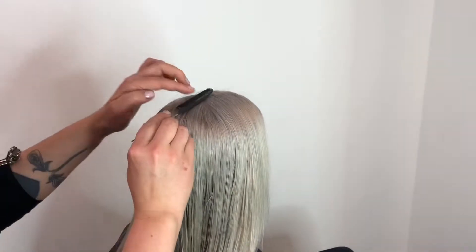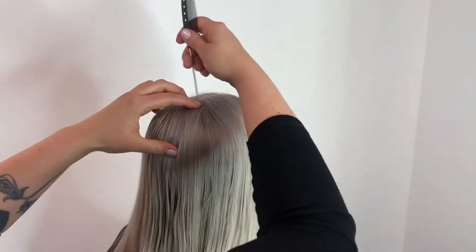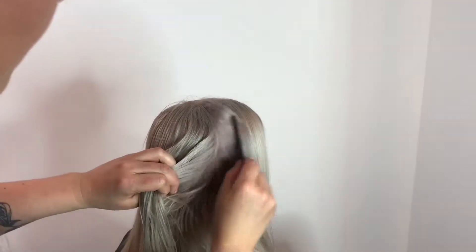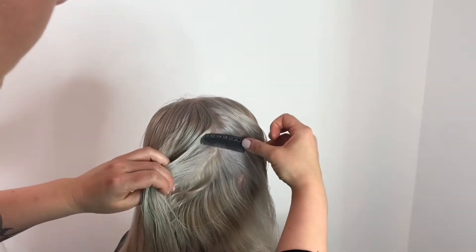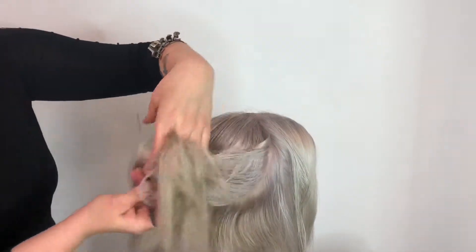This is our lovely model, Maddie. First, you'll want to use your comb to find the roundness of the head. You will want to check this all the way around as you create your circular section. You don't want to go past the curve of the head because as you are working later, the hair will want to slide past it.